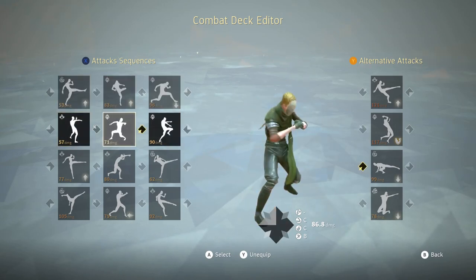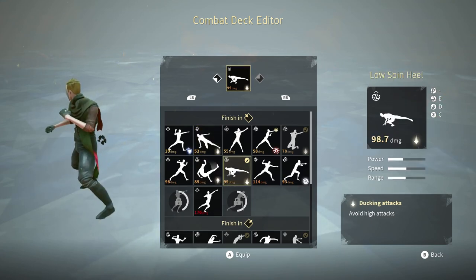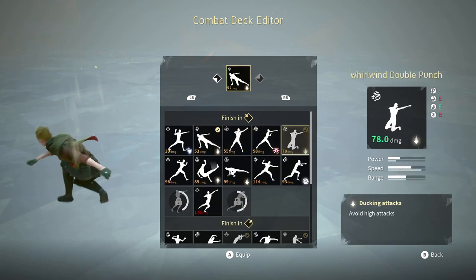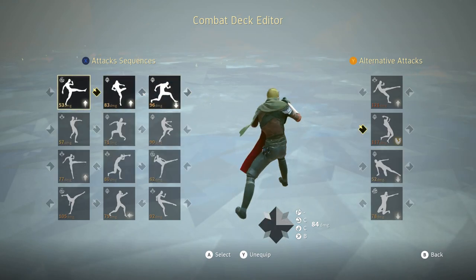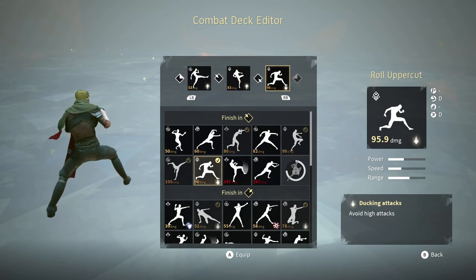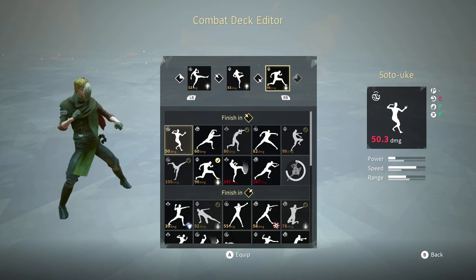I'm actually going to change this back to what it was because it's much faster. Here's the first string: jump, kick, bounce, knee, roll uppercut. I like this one because there are a lot of low sweeps going around right now, and roll uppercut's invincibility frames start pretty early in its attack.